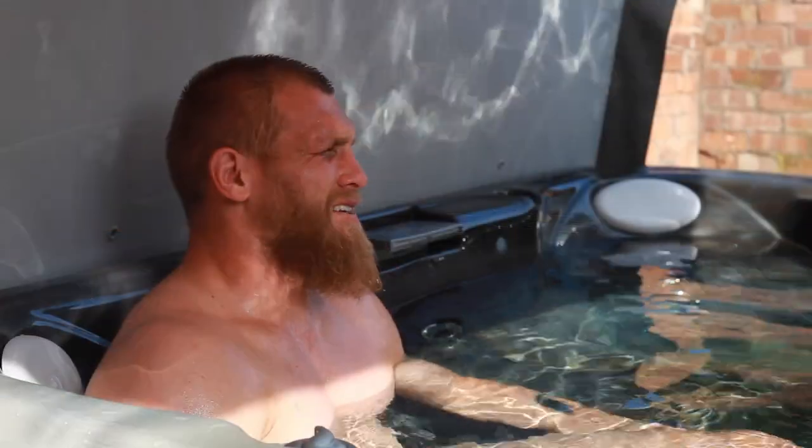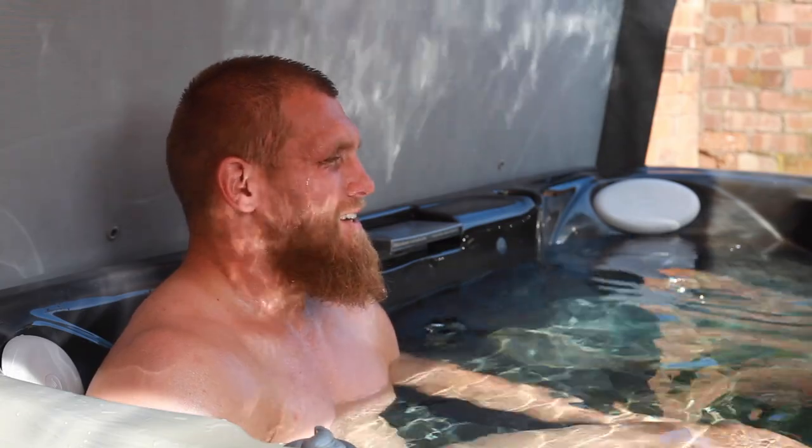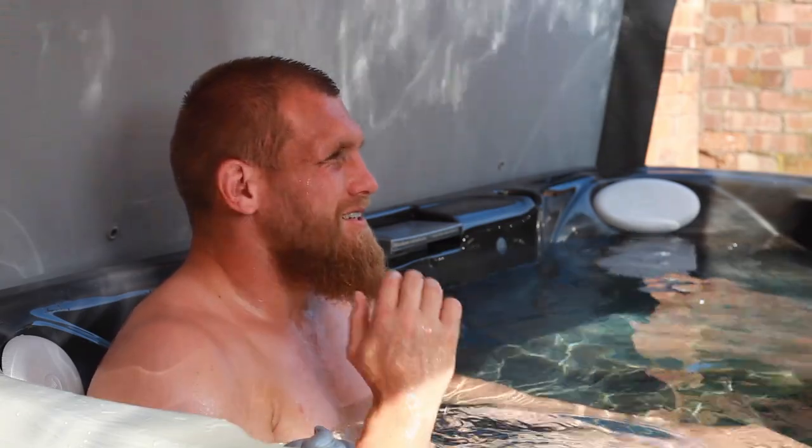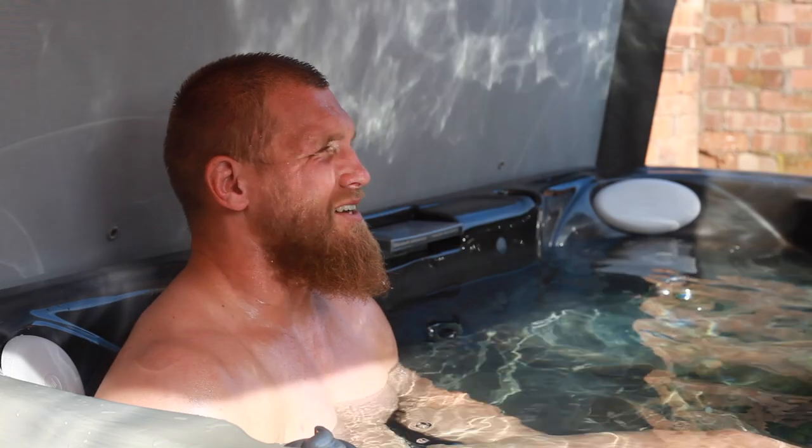I chose Hot Tub Studio because firstly the range of spas looked really nice — they had one sort of for each thing that anyone could want. I went around to one of my mates' houses, Nathan Hughes, and he had this gigantic spa in his backyard and it looked really great. I thought to myself I'd love one of those for myself and for my family and a bit of recovery as well, so that's how it sort of started.